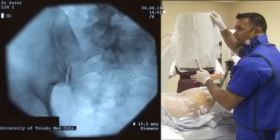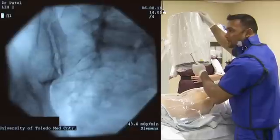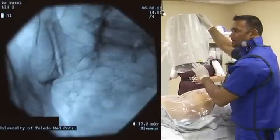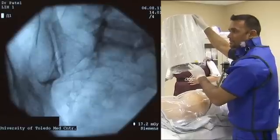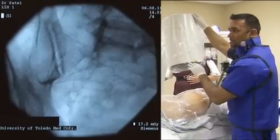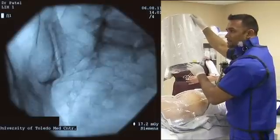When we do the SI joint injection, we typically want to start off by getting a true lateral image which looks like this. This is where the anterior and posterior SI joints are superimposed, which is what we see in this particular picture.